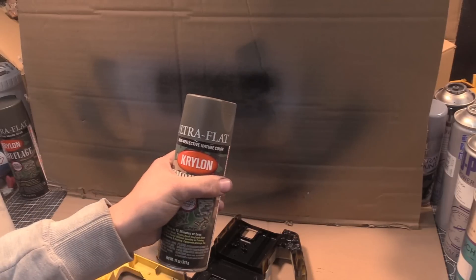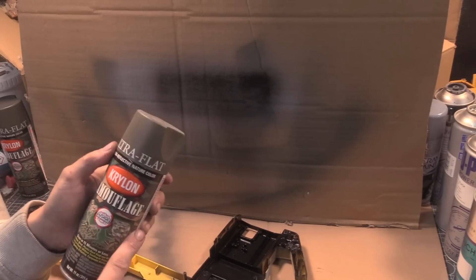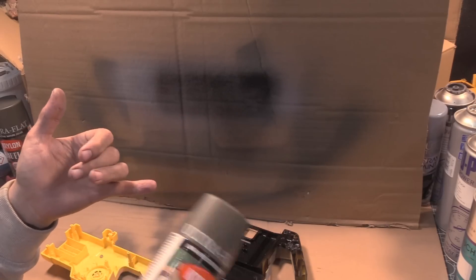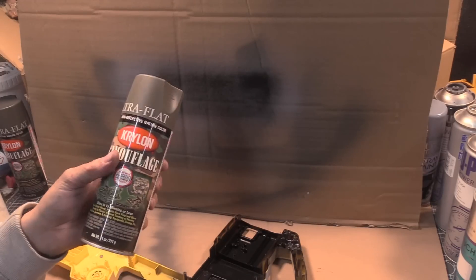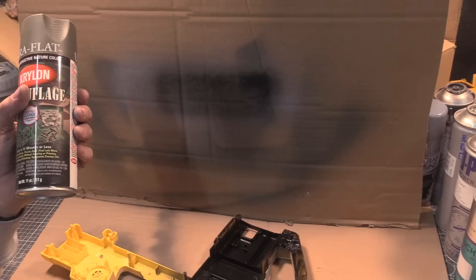The other paint brand, and it is the absolute business, is Krylon. This is the camouflage series - there's a flat black, a tan, and other colours. They also do the best clear coat I have ever seen come out of a spray can.